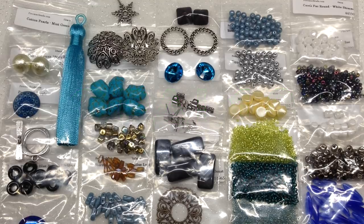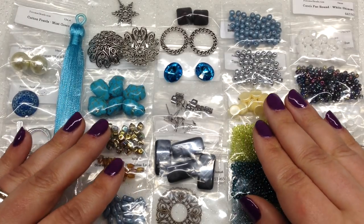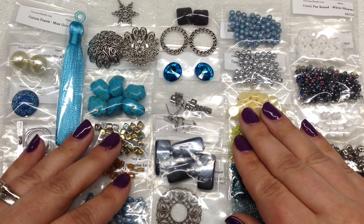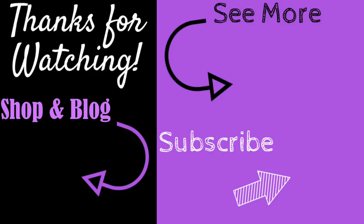I want to thank you so much for watching — it was so much fun checking out these two boxes. I really feel inspired and ready to go, and I think that's what they were going for when they created these. Until next time, I hope you guys have a fabulous rest of your day and as always, happy beading! If you enjoyed this video, don't forget to give it a thumbs up, subscribe, and hit the bell to be notified of my latest videos. You can check the info section below for links to all my social media, recommended products, and my shop and blog at orchidandopal.com.